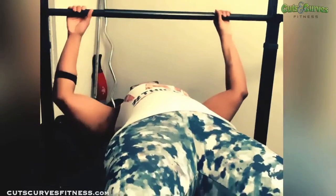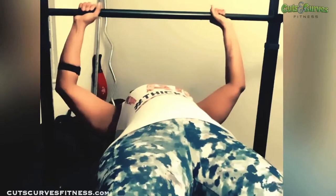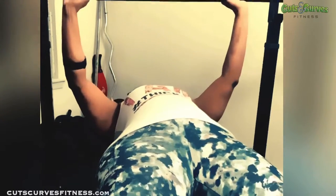Hey guys, I just wanted to show you one of the workouts I do while working out from home. This one is basically a workout I do in the gym that I just converted to my home environment.